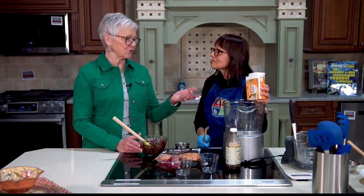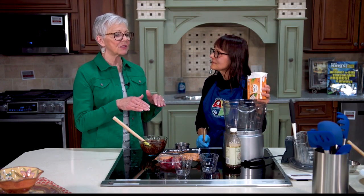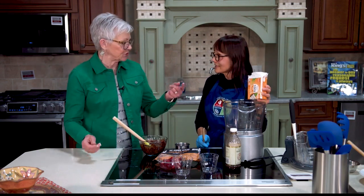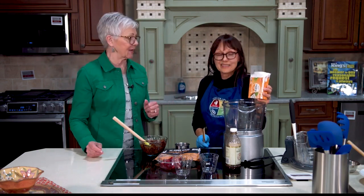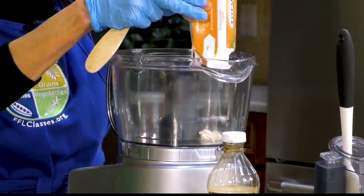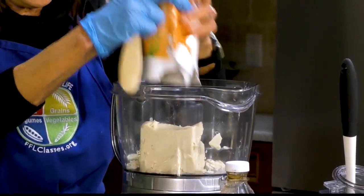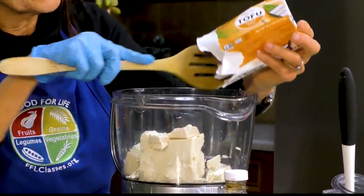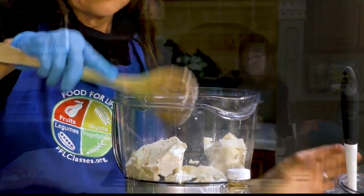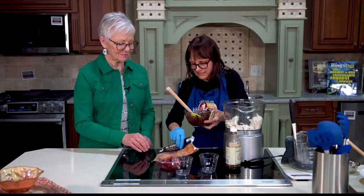Over the years I've used this so often, and I think for people who are accustomed to using tofu, once you do it, you get it — but you just have to open that box and give it a try. And you don't even have to drain it. It has a little bit of water, but we're going to keep that. We don't want it to be dry, and that's pretty much how it looks.